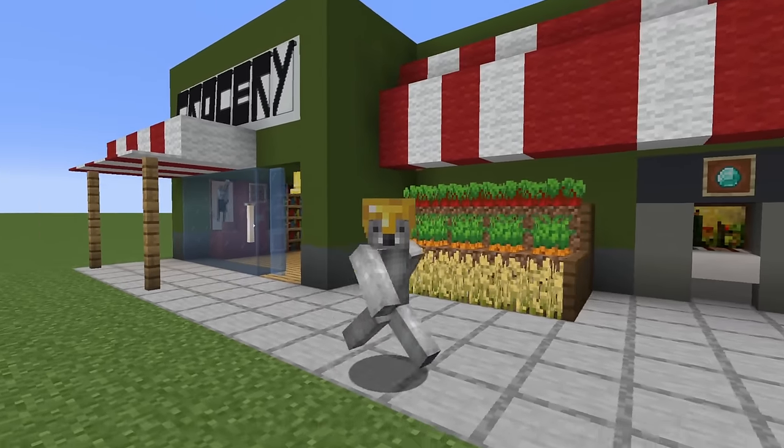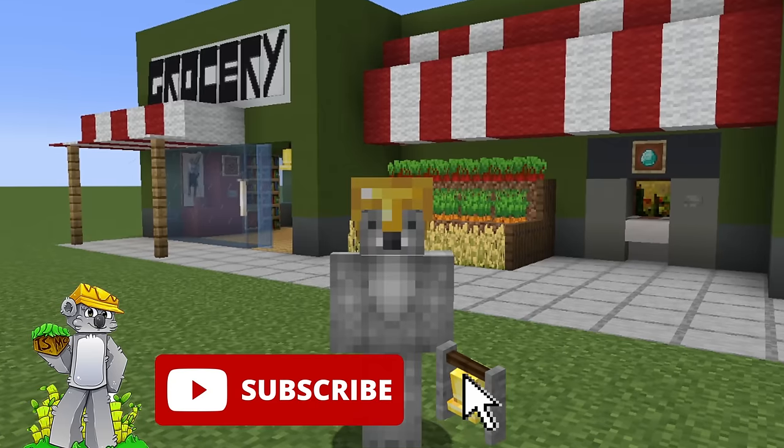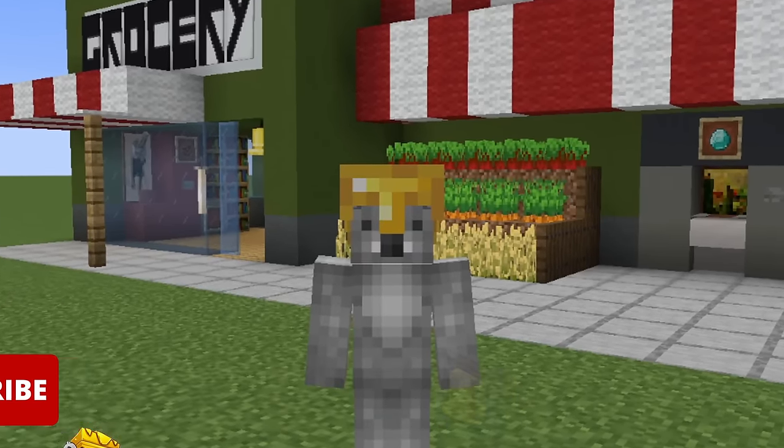So that's it, ladies and gentlemen. I do hope that you have enjoyed this tutorial. If you have, please do remember to like the video and subscribe to the channel. I do hope to see you guys in the next one. Goodbye.